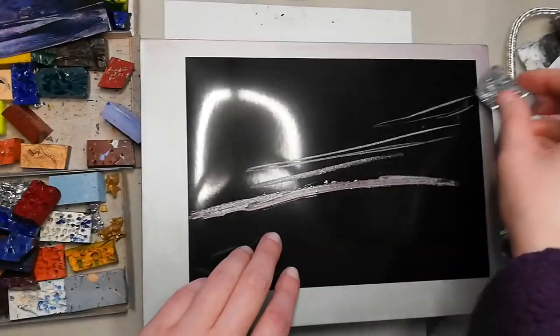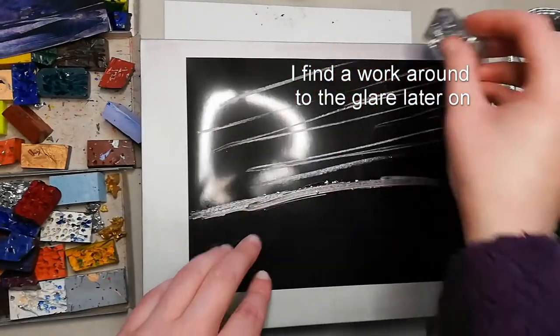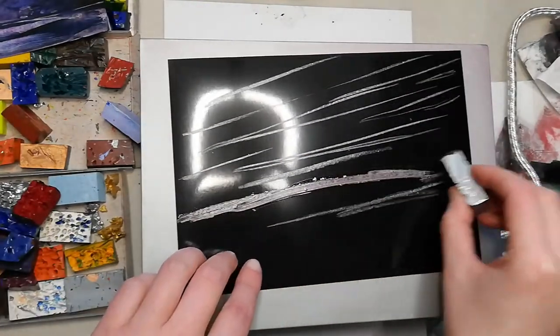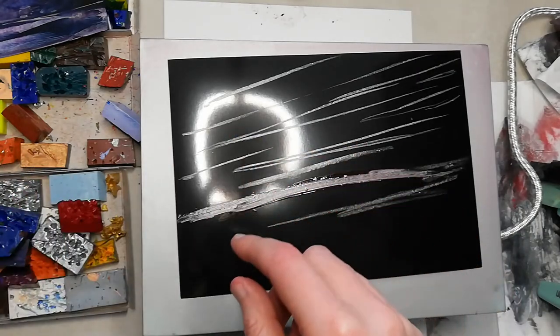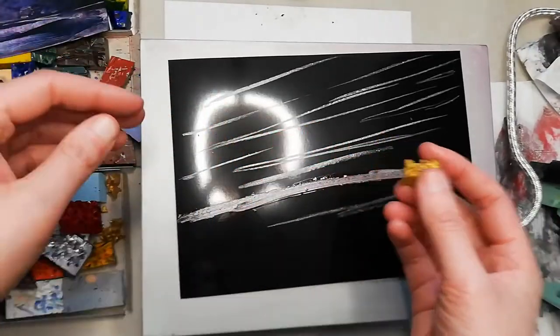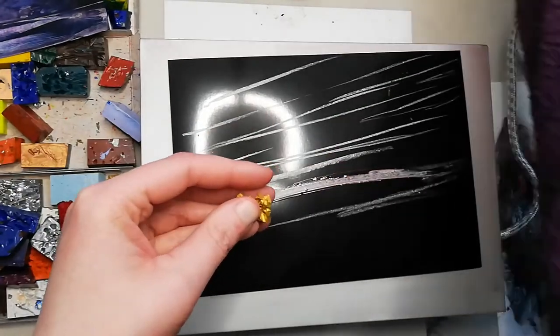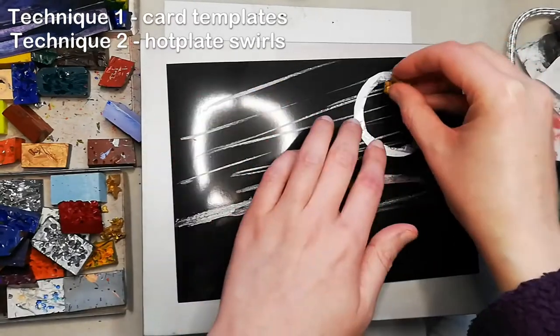What I'm going to go for here is some Milky Way kind of vibes. And then adding a planet. I've got gold here — I haven't got very much gold, I did use a lot of it. And we're going to mix and match these two techniques. I'm going to use this template to apply the gold.